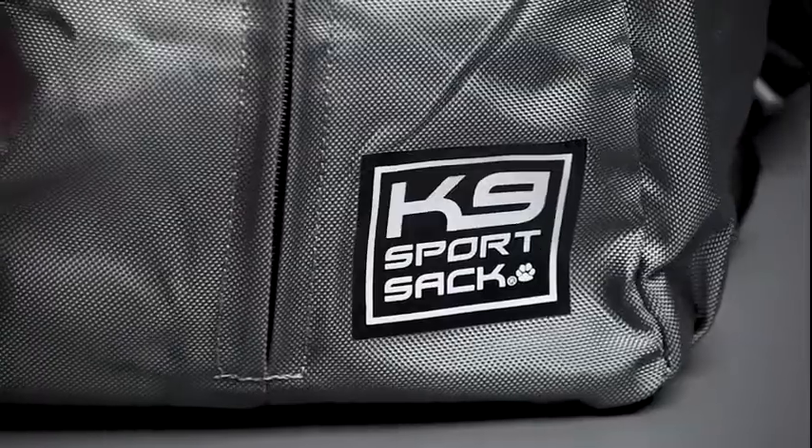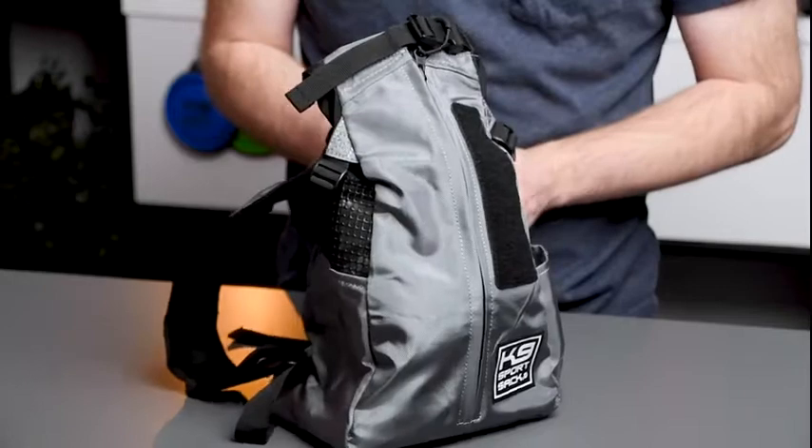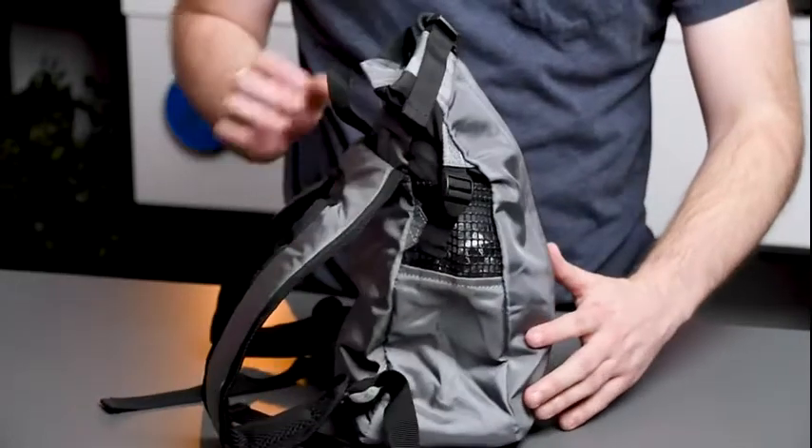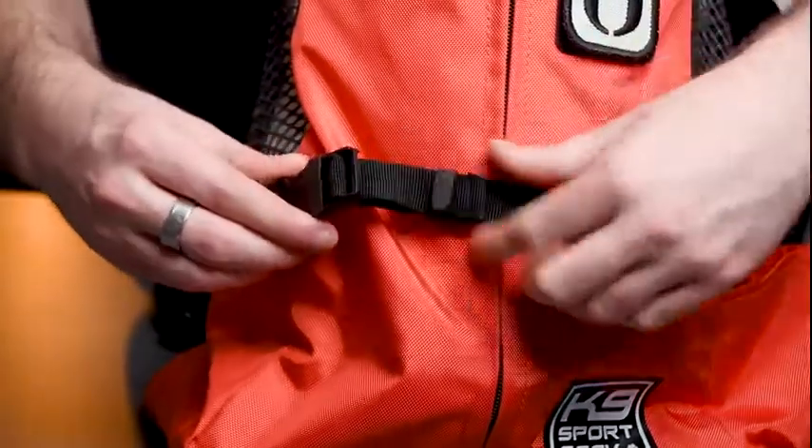Some of the notable features of the Trainer include a lumbar strap to provide extra support for your dog's back, as seen here. However, this is not included in size extra small. From our testing and experience, dogs that fit in the size extra small receive ample back support from the non-slip zippers alone, whereas bigger dogs that fit in size small through large do need the extra support of a lumbar strap.